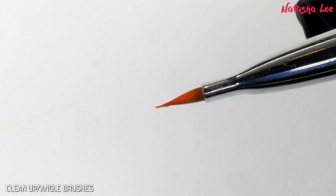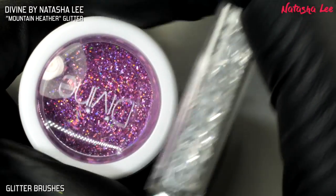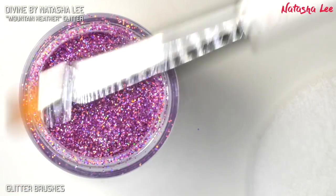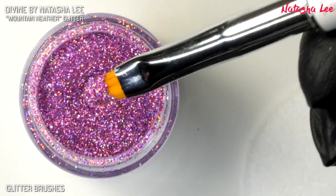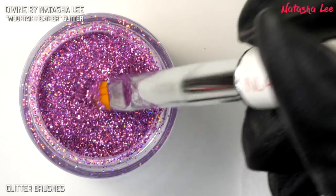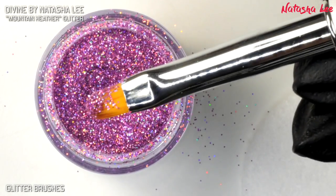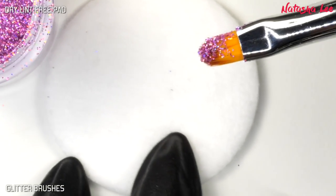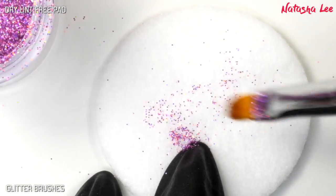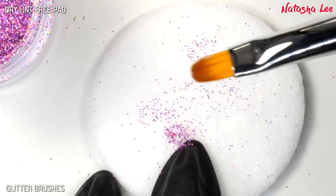Put the lid back on and store it. Now for glitter brushes, this is a little bit different and probably a little bit easier. I'm just picking up some glitter on my brush as though I've been using it on an actual nail. All we're going to do is take a dry pad and run the brush over it to remove any of that extra glitter — as you can see, most of it will come off as you rub it on the pad.